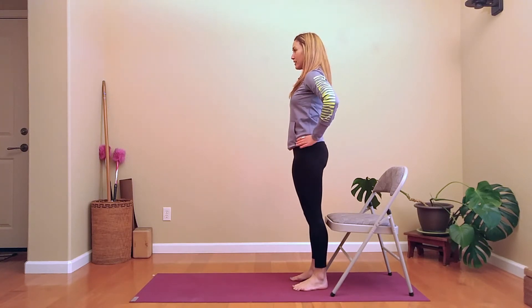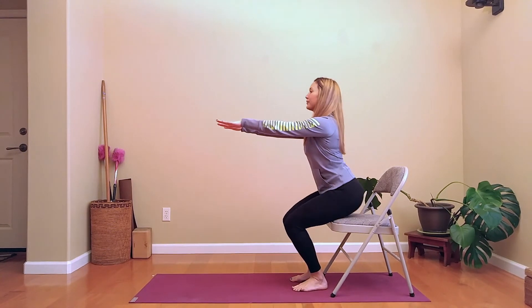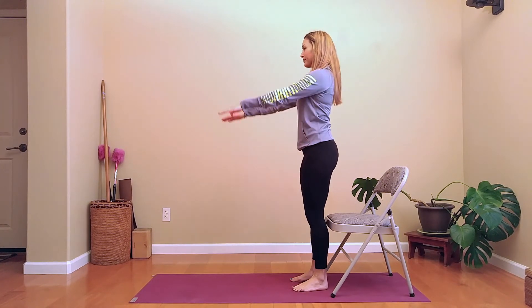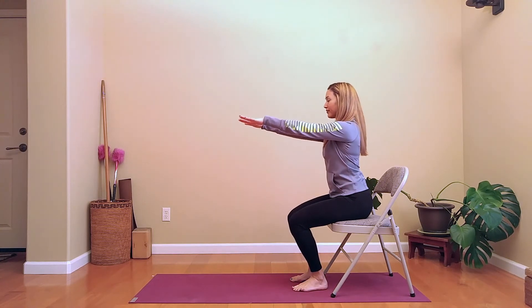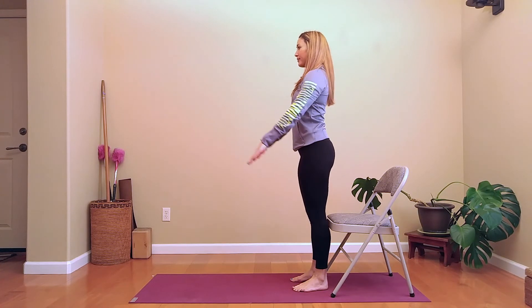Start with only three repetitions and work your way slowly over time up to 15 repetitions. Remember, slow and steady wins the race. We're in this for the long haul. And if you do this over time, you will get stronger, guaranteed.